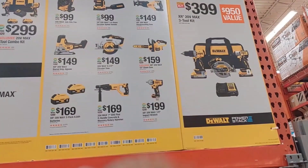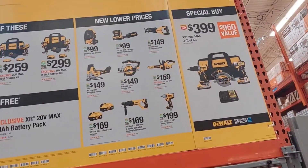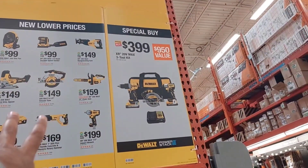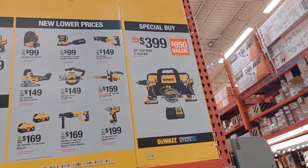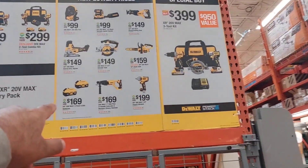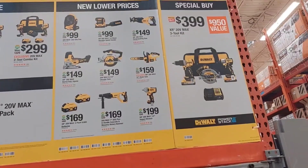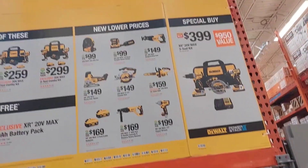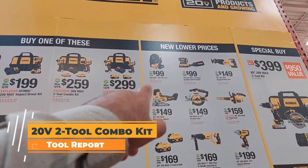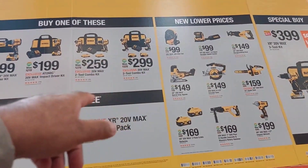I know a couple years ago the chainsaw was only $99. But hey, we should have bought it then and not cry about it now. That's still a good price because right now it's going for at least $199 or more regular price everywhere else. So $159 is not bad. And then you can get this two 6 amp battery pack for $169, which is also an awesome deal. They got the shortest impact and the newest drill with two 4 amp batteries for only $299 — that's also an amazing deal.